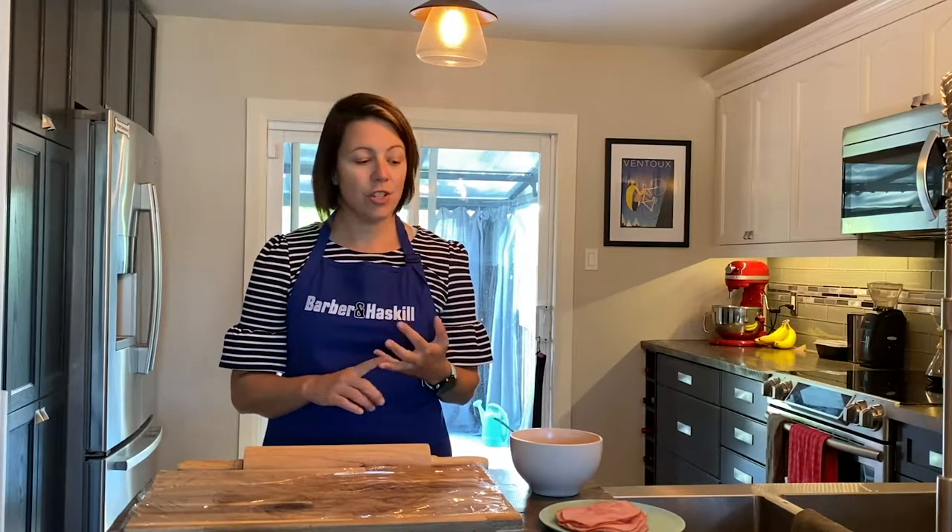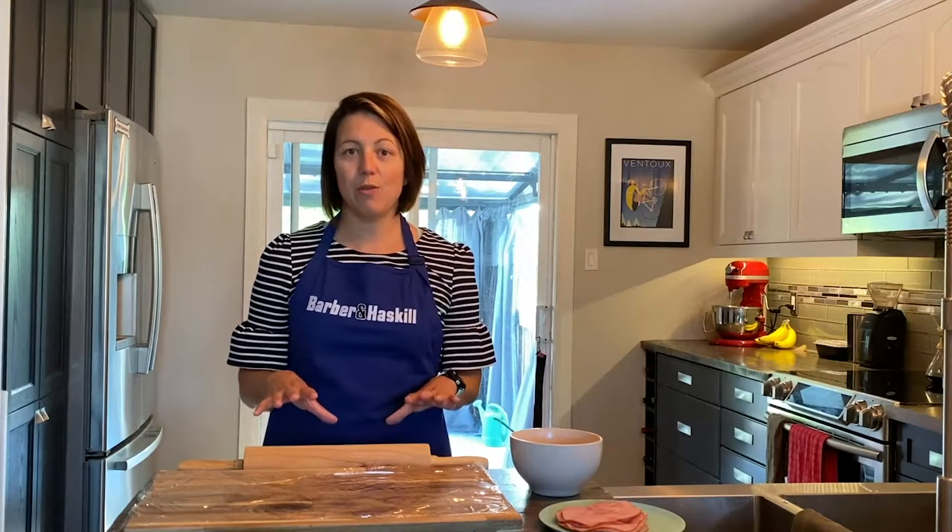I asked some friends on Facebook last week what they pack their kids for lunches and I got a lot of similar answers. Fruits and veggies aside, some snacks, usually some sort of starch whether that be a bagel or typically a sandwich. So today what we're gonna make will hopefully check some boxes for you and the kids.